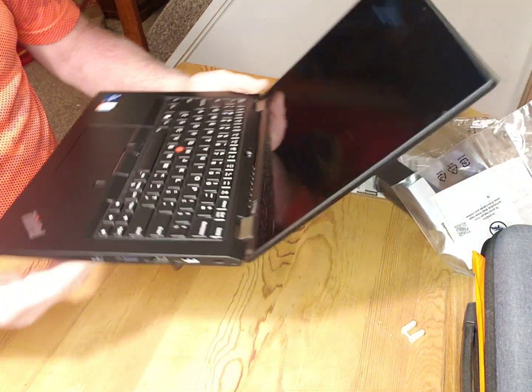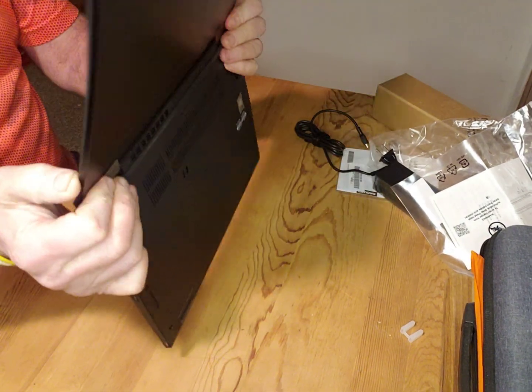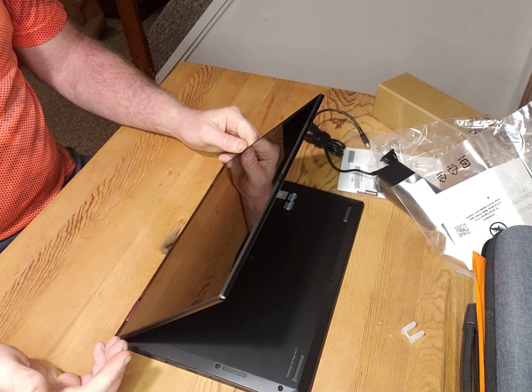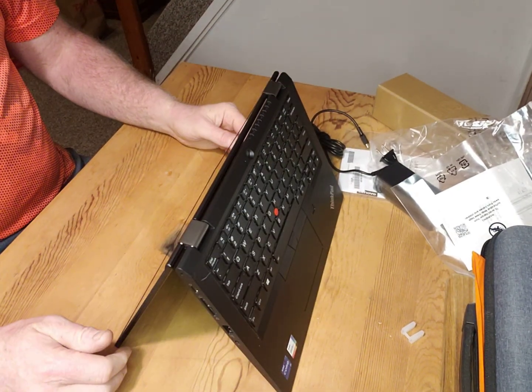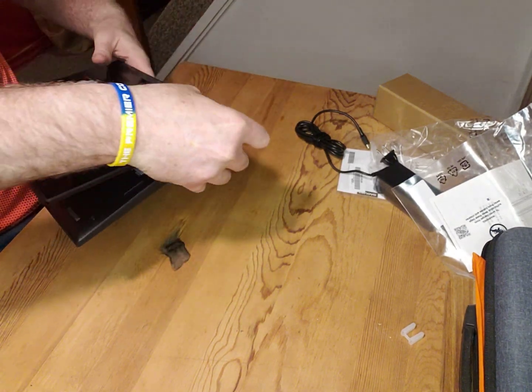Of course, this is a 2-in-1, so you can use it like this — as a regular laptop — or you can fold it like this. Or you can use it in tent mode. Or you can use it as a tablet. So there are four ways to use it.